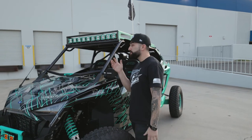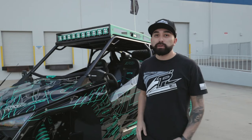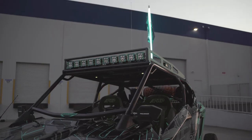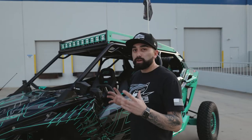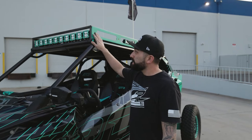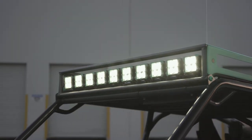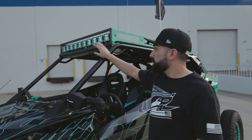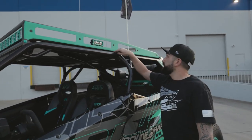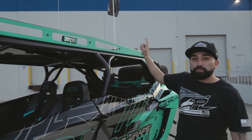One of the questions we get a lot is whose cage and what style cage we went with. We called on Desert Works to build us a one-off cage — it really fits the style of the build and makes the car. This is their Adventure Series cage with roof racks. It integrates the Heratec pods that we custom made for the build, and there's also some side lighting. We also mounted our Rugger Radio antenna with our Buggy Whip whip.